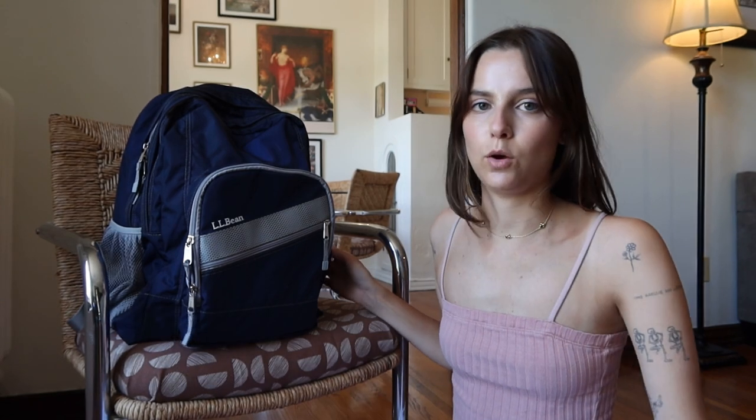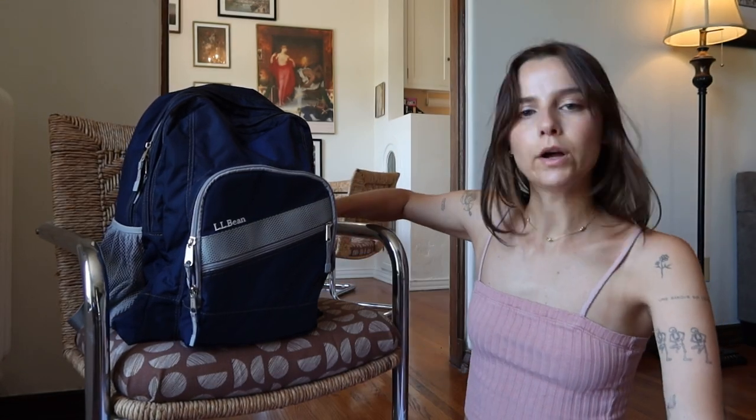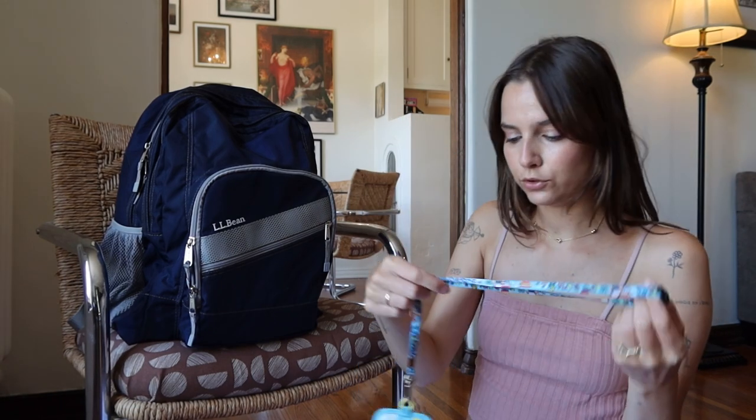As far as the side pockets, I'll usually put a water bottle or a coffee. I also keep my lanyard in the side pouch.